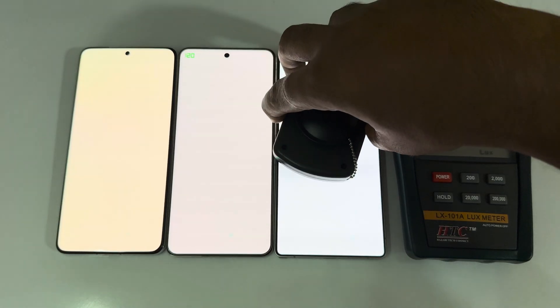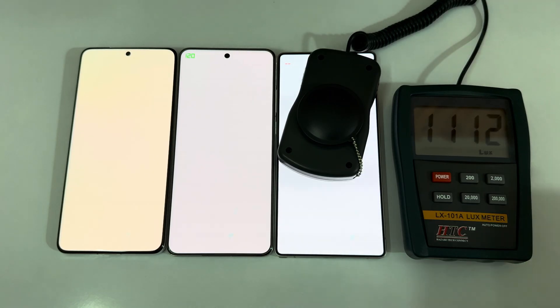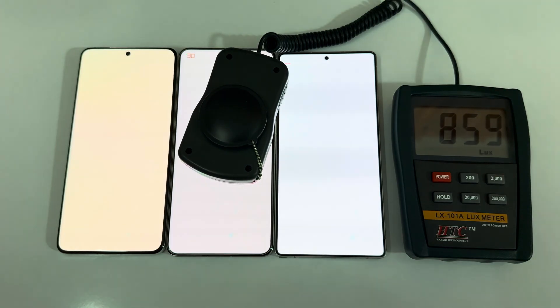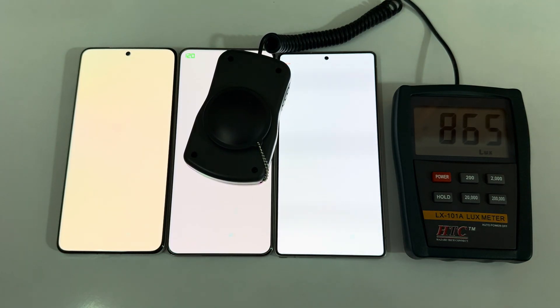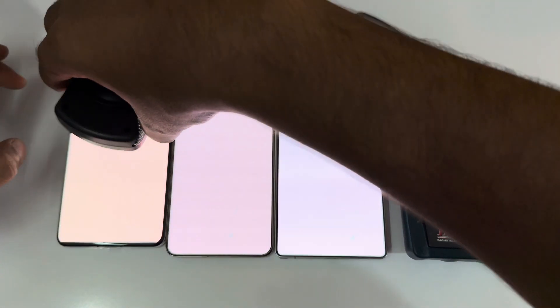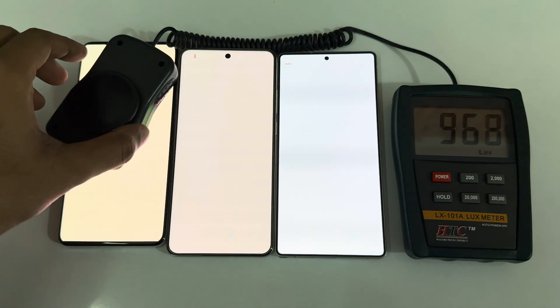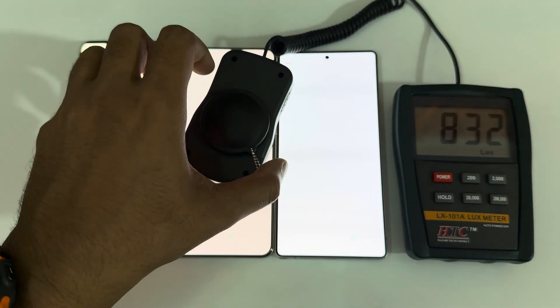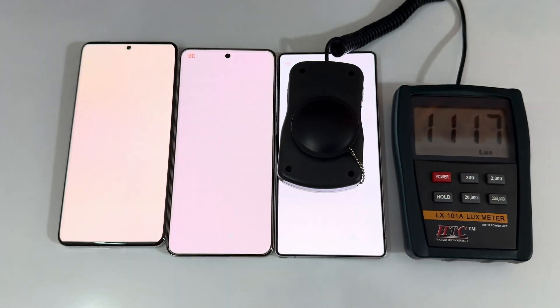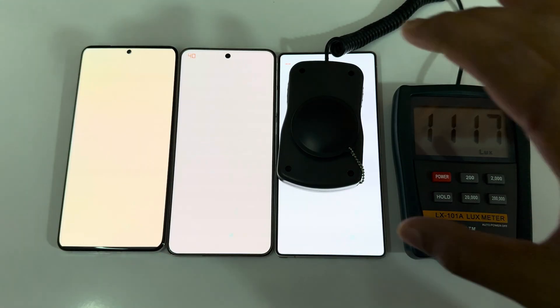Checking maximum brightness lux readings: the Galaxy S25 Ultra measures around 1113-1114 lux. The Vivo X200 Pro measures 865 lux. The OnePlus 13 measures 964-966 lux. That's a clear win for the Galaxy S25 Ultra at 1114 lux — stunning performance.